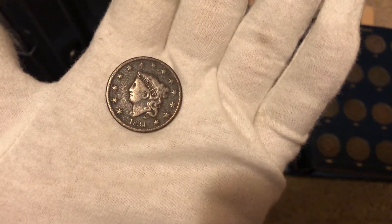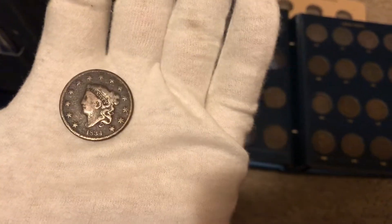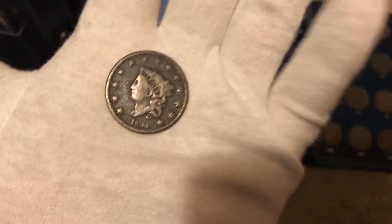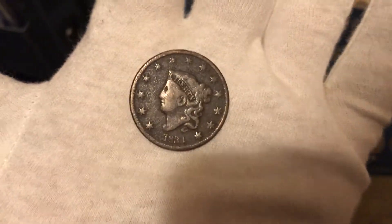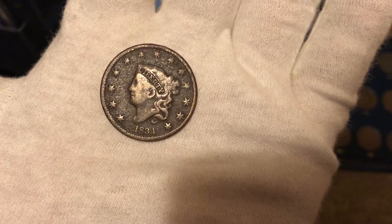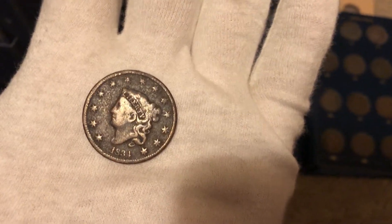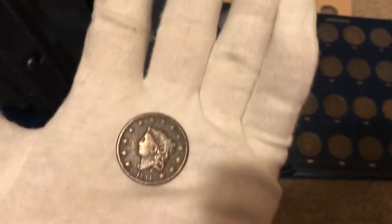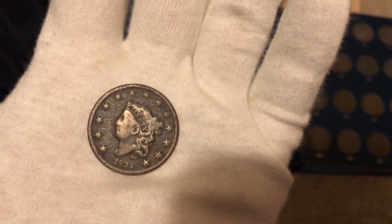I have an 1834 large cent to add to my large cent album. Super excited because it actually finishes an entire page of large cents. This coin is pretty decent — it's got some great detail to it. It is suffering from what appears to be corrosion on both the front and the back, but that's okay. It's still loaded with detail. I didn't pay very much money for it, and this is what the majority of my large cent coins look like.